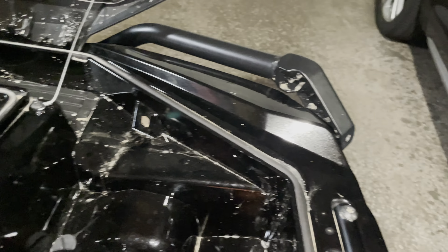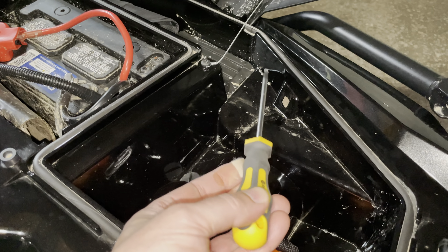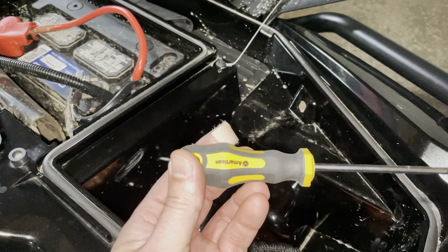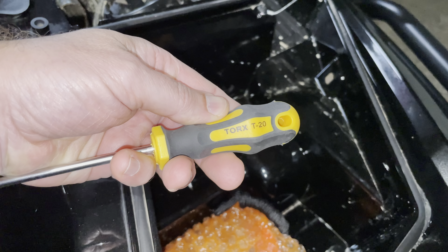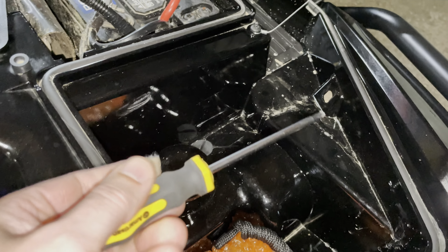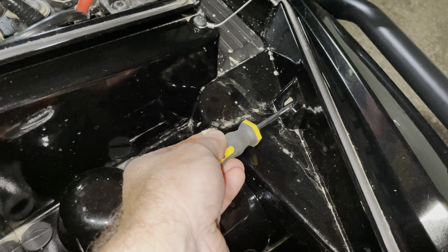It's inside and it's a Torx, so you're going to want your Torx 20. It's a Torx 20 screw — it's in here, it's straight in, so you're going to put your Torx 20 straight in.